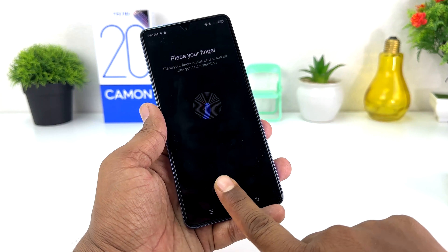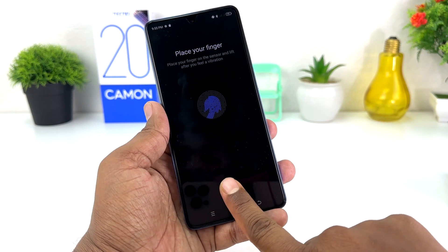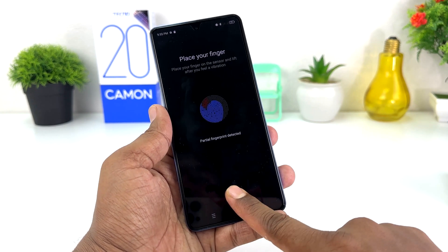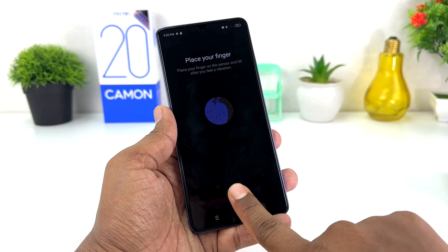In this simple way you can easily add a fingerprint in your Tecno Camon 20. That's all for now — thanks for watching my video, see you in the next one, peace.